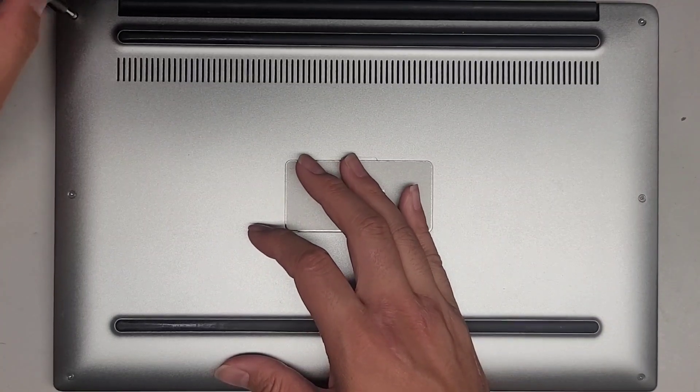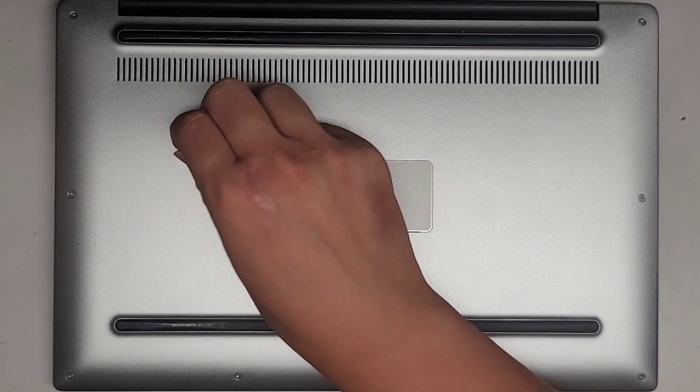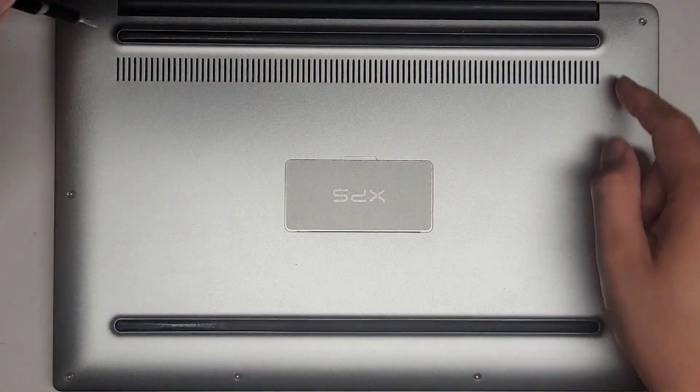You want to keep the screws in order because they can be different size, shape, and length. The way I do that is I put them flat side down on my desk in the pattern I remove them, so we have this U shape.